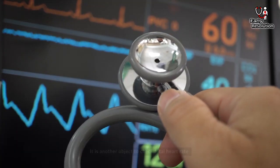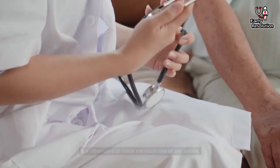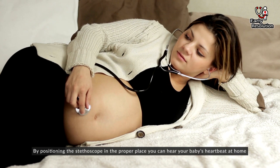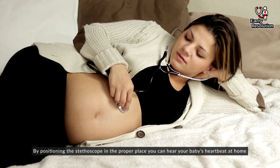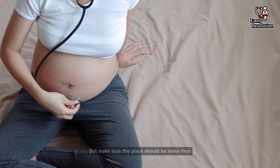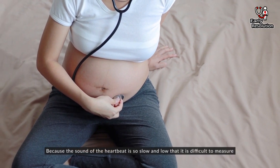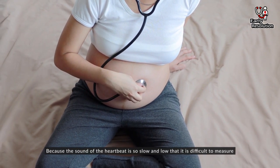Stethoscope. It is another tool to check fetal heart rate, and it is often used to check the heart rate of any patient. By positioning the stethoscope in the proper place, you can hear your baby's heartbeat at home. But make sure the environment is quiet, because the sound of the heartbeat is so slow and low that it is difficult to measure in a noisy place.